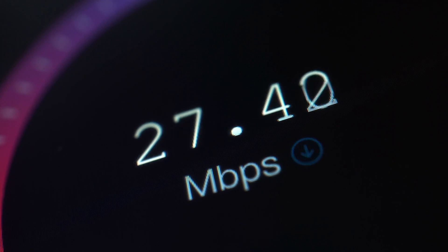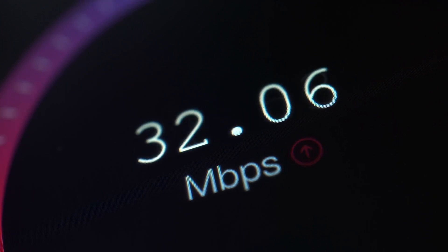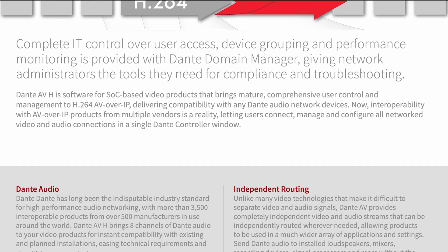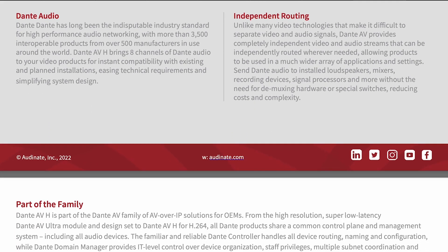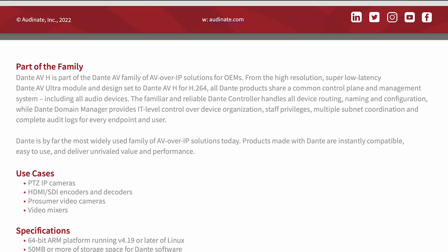On top of that, because Dante has a fairly rigorous setup with the hardware, everything that you do is going to work with each other. So that means if you have Dante products from five different manufacturers, all five of those manufacturers are going to play well together because they all have the same Dante hardware on board and they're all going through the Dante apps. That's just a quick overview of Dante AV and Dante AVH.